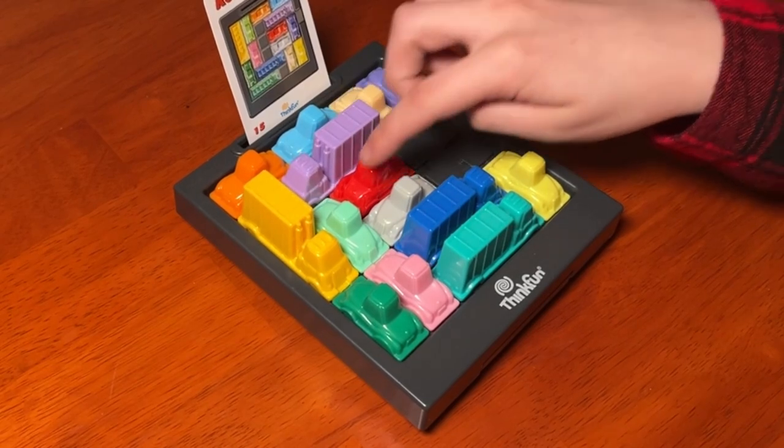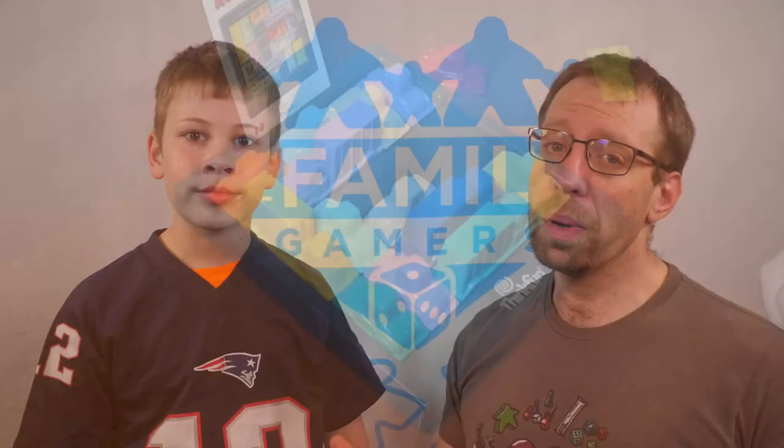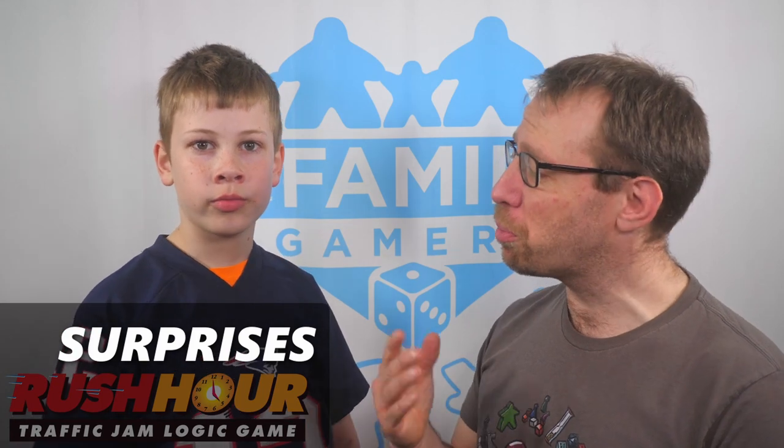I expected it to be less hard. That brings us to our surprises. What surprised you about this game? I tried to play it fast and then it ended up like Donkey Kong — you have to use a big chunk of your brain to figure out the puzzle. And you use your brain in Donkey Kong? Yeah. Okay, I'll take it. You're solving puzzles.